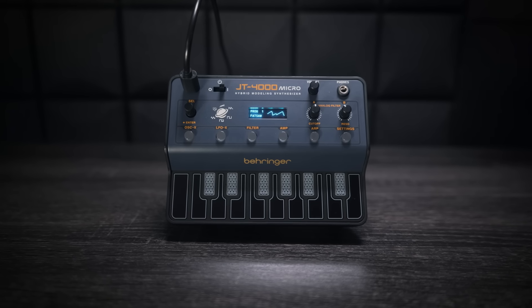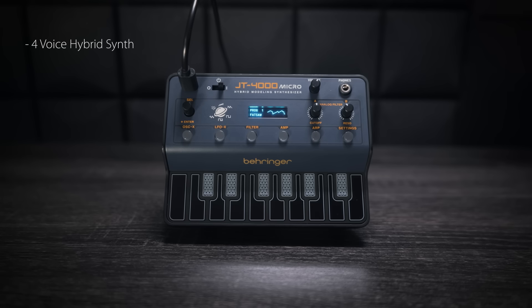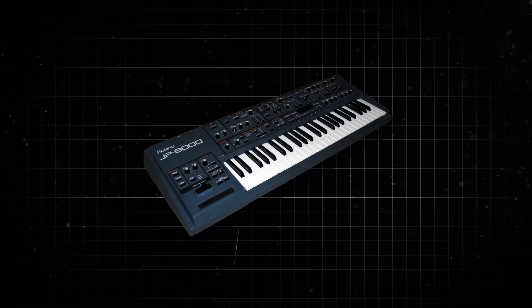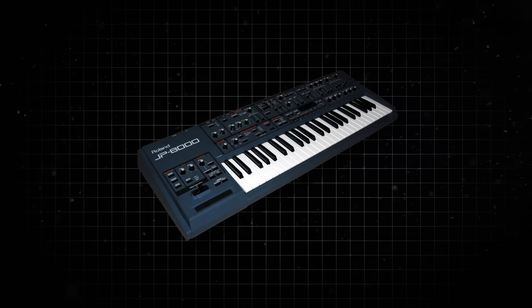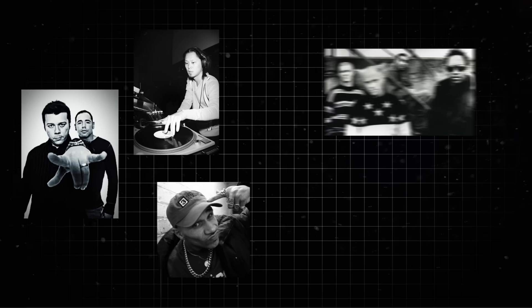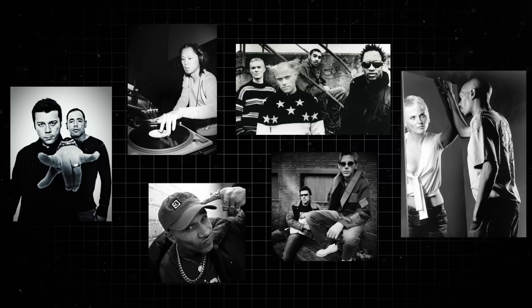The JT4000 is the first synth of the Behringer Micro line. It's a four-voice hybrid synth with two analogue modelling oscillators per voice. And it's inspired by the classic Roland synth of the mid-90s, the JP8000. Notable users included the Crystal Method, Ken Ishii, Goldie, Prodigy, Groove Armada, Faithless, and the list goes on.